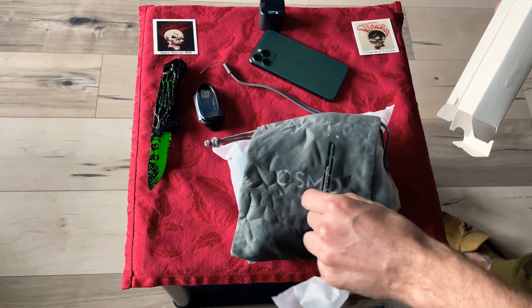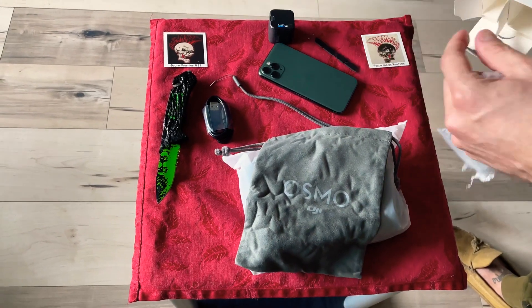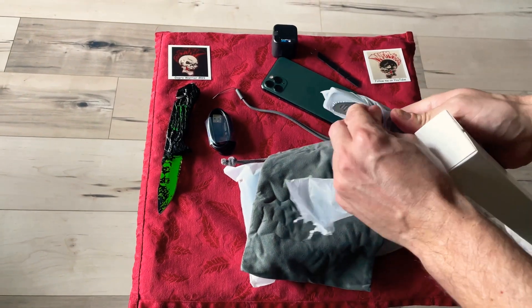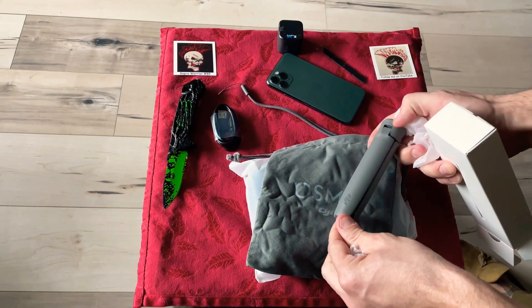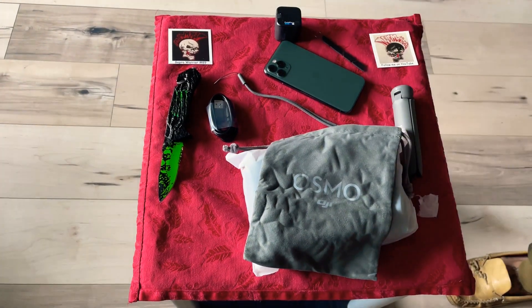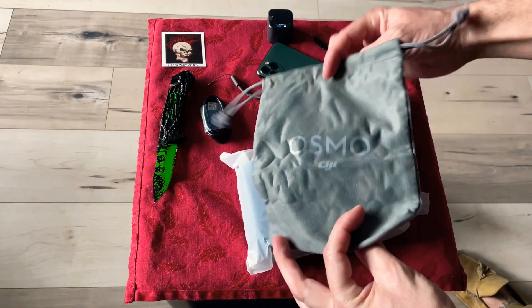Not sure what this is, and not sure what that is either - oh, some foam protectors to put on it somewhere. And let's see what we've got in this one - oh, it's the tripod. And that's it for now. It's a nice little carrying case for it.